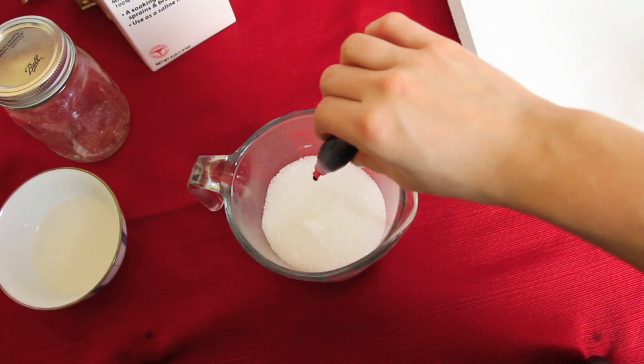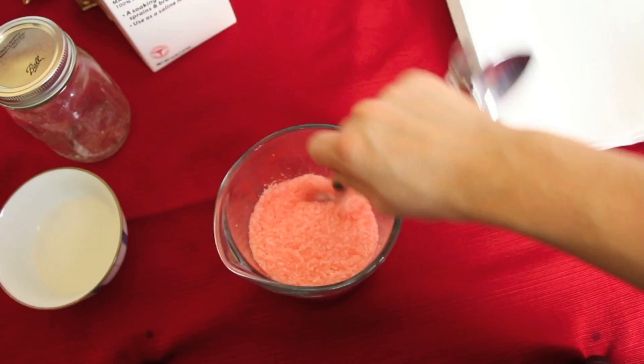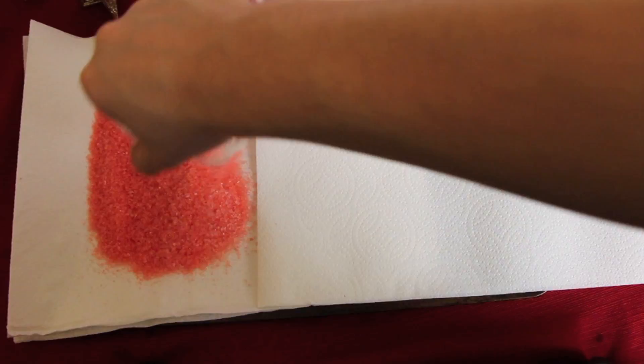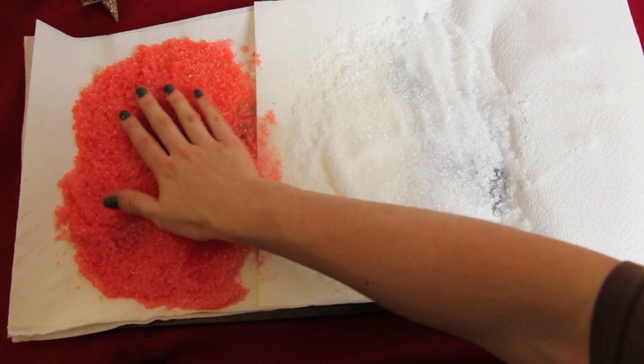Then we're going to move on and divide the Epsom salt in half. To the first half of the mixture, I'm going to add in six drops of red food coloring, and then just mix it all up. With the cookie sheet and your paper towels laid across it, you want to take your salts and divide them onto the sheet, and then take the mixture of oil, extract, and soap and pour that on top of the salts. Then you want to go ahead and mix it all together.